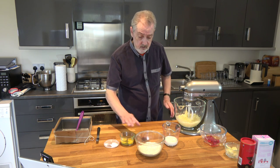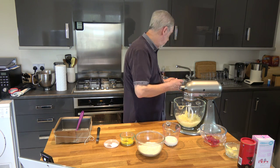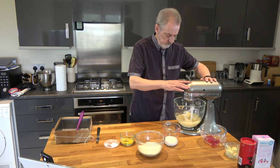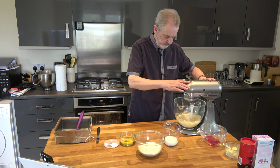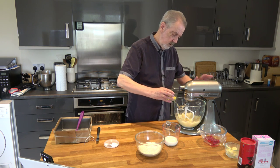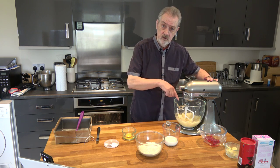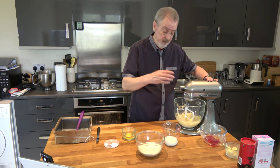So then I'm going to add the vanilla extract, give that a quick whizz, and then we'll add the eggs one at a time. Now don't worry if the mixture starts to curdle because as soon as the flour hits it, it will all come back together again.